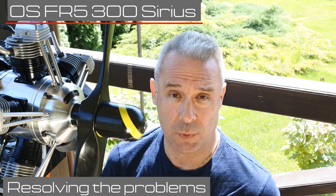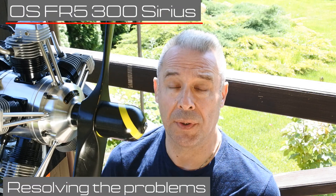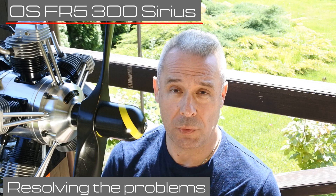My dear viewers and subscribers, frankly speaking, I'm very happy that it was possible to solve all of the engine's problems. Right now the third and fifth cylinders operate normally.